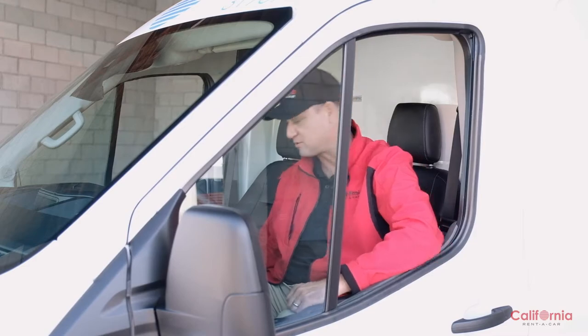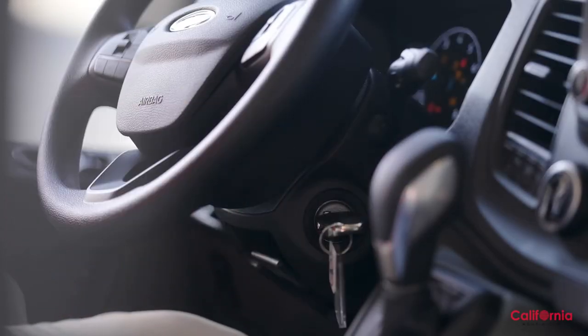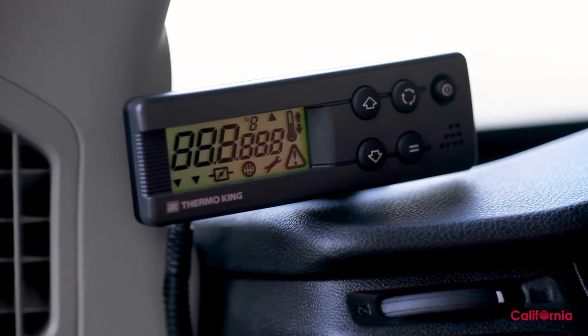Let's talk about the first of the two modes: roadside. The only thing you need for that is the key. To execute roadside, simply take the key, insert it into the ignition, and start the engine. It's important to note that the refrigeration unit will not work in accessory mode, so please make sure the van's engine is actually running.